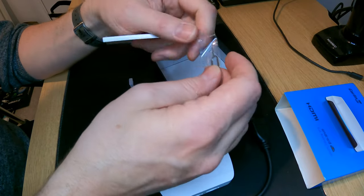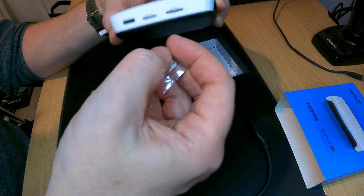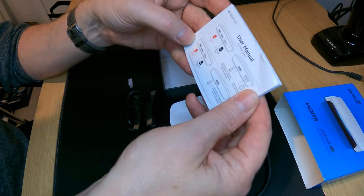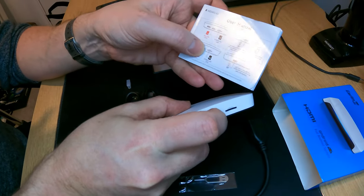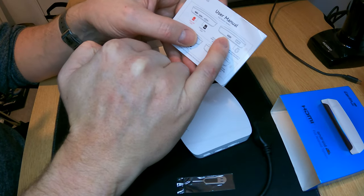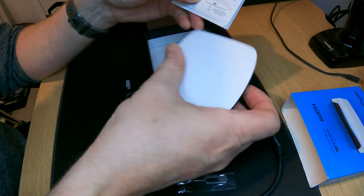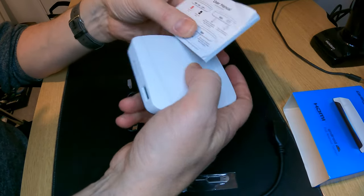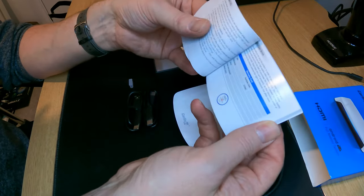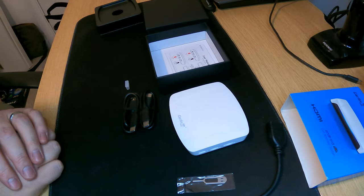We've also got a little tool there if you need to remove your SIM card from your phone and put it in there. These ones look like they're just clicking in and out. And then we've got the user manual. So you've got SD card, SIM card, and USB-C on one side. And on the other side you've got the HDMI output and a USB-A socket for other drives — so if you've got a load of movies on a drive, you can probably put them in there as well. That's the unboxing — it all seems quite well put together.